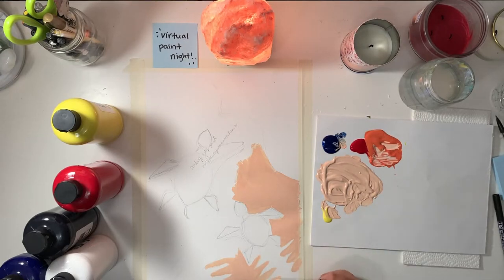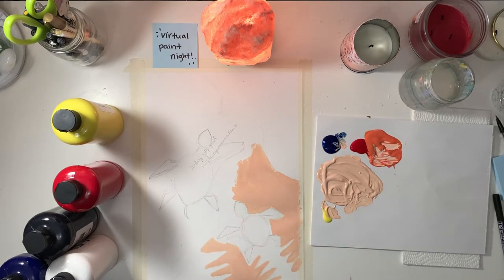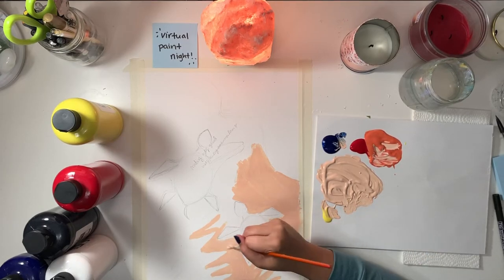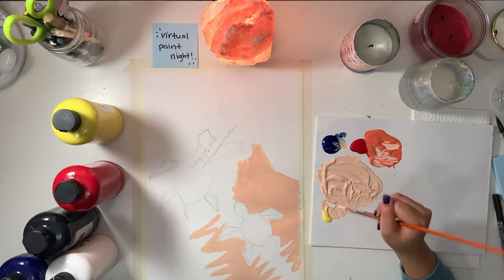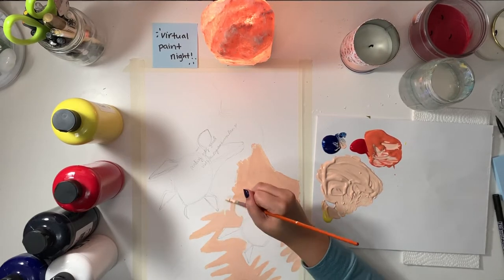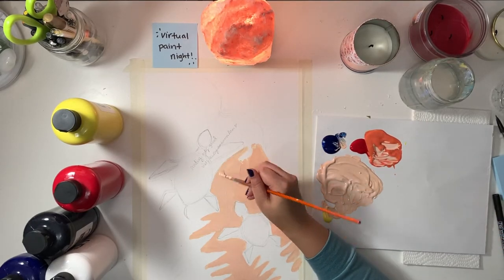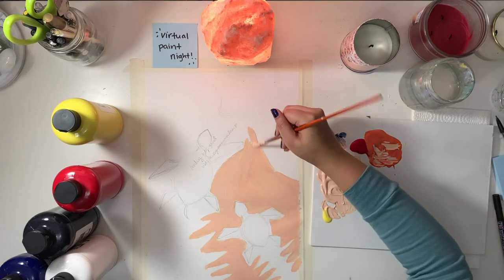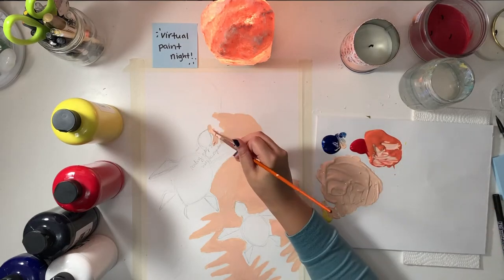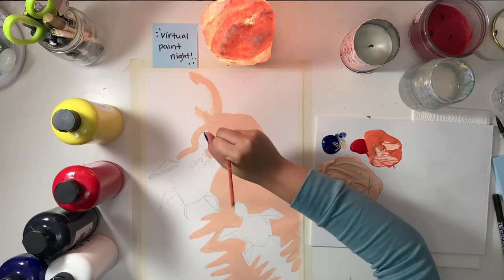I'm going to speed this part up — maybe a lot. I don't think you really want to sit through me painting this entire part; it originally lasted like 10 minutes. Feel free to pause the video if I'm going too fast. I'll add timestamps in the description so if you need to go back to a certain part, you'll have those there.